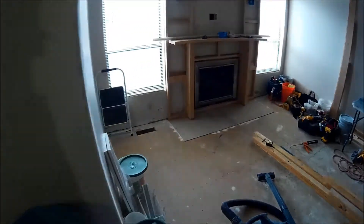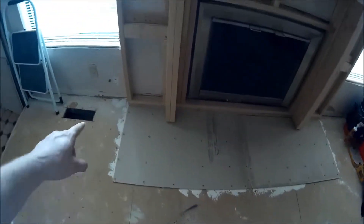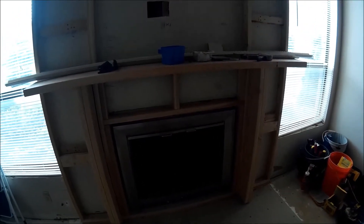Out here at the fireplace — I found the other layer of hardybacker I needed for this, so that rectifies my miscalculation. Now it's thinset and tile, which will bring it up to the level of the half-inch hardwood going down everywhere else. This is the extent of where the tile will be. I've decided I'm not going to mess with hardybacker for up the wall — I'm just going to sheet it with drywall so I can simply tile with mastic. I just have to prime it when I prime everything else.